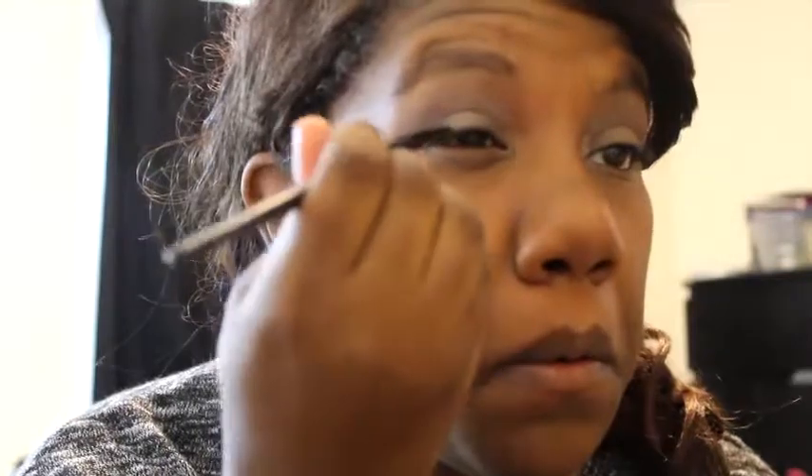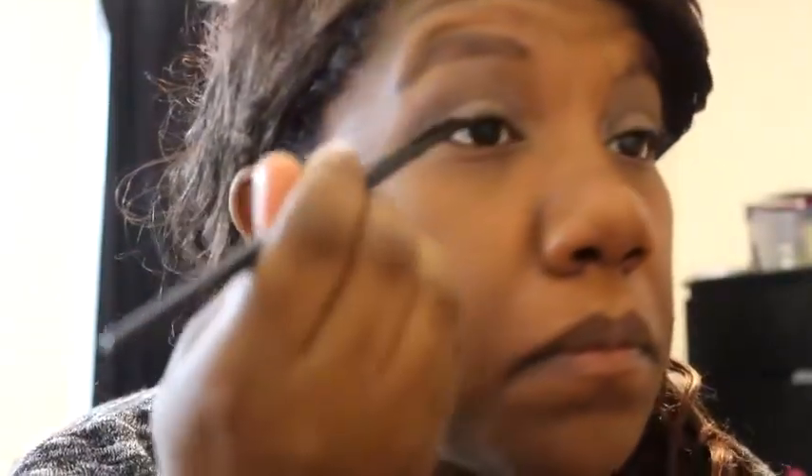Using a flat liner brush with some Fix Plus, we're going to line the lid. Then I'm going to take this brown pencil and line under my eye. Using the smudge brush I'm going to take this shade and go under the eye and just smoke it out a little bit.